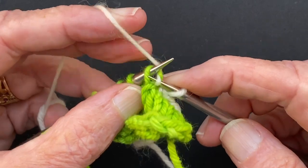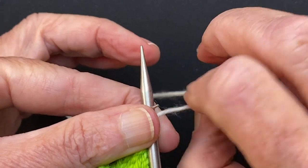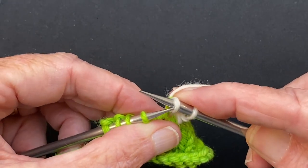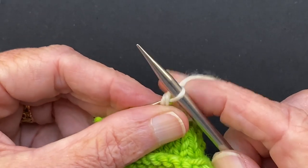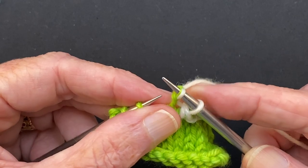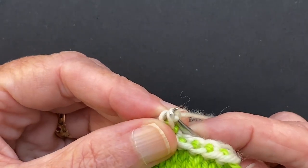So knit through the back, put the left needle into the fronts, knit them together through the back. Let me do it throwing: knit through the back, put the left needle into the fronts, knit them together through the back. Now you can also make this even looser by using a larger needle. If you're one of those people whose cast on is always too tight, then go up at least two needle sizes doing this and you'll get a nice loose cast on and it will look fine.